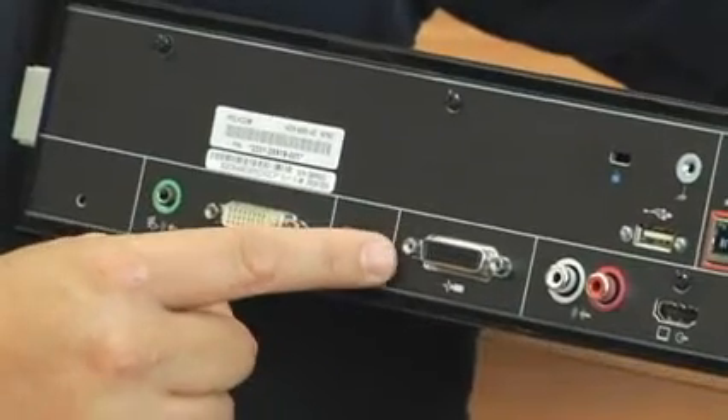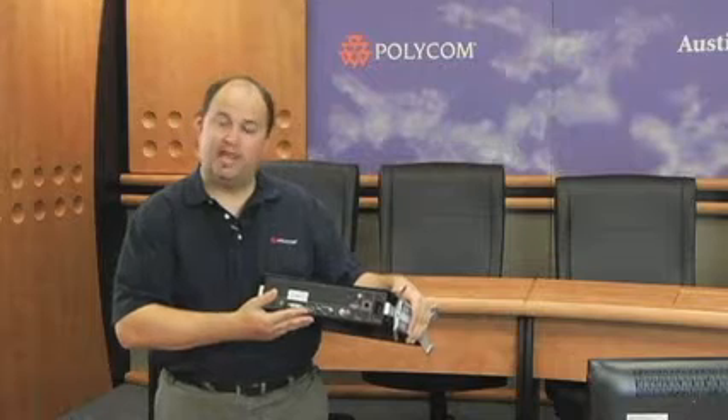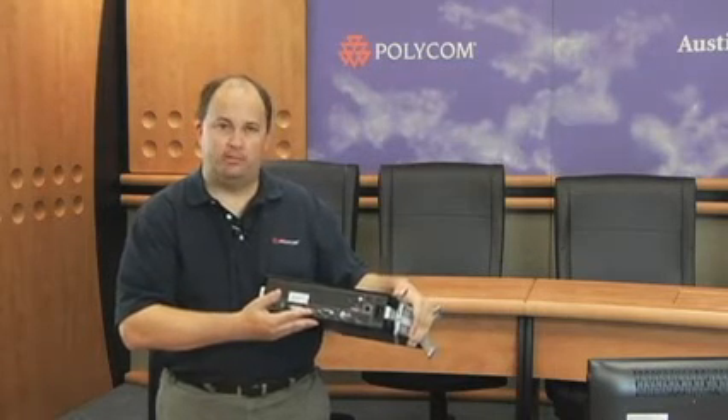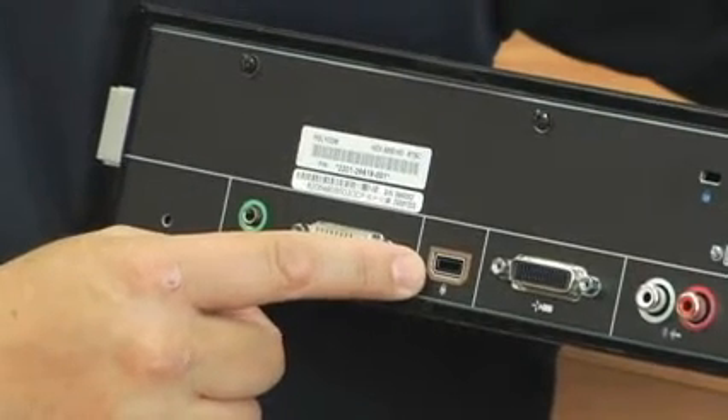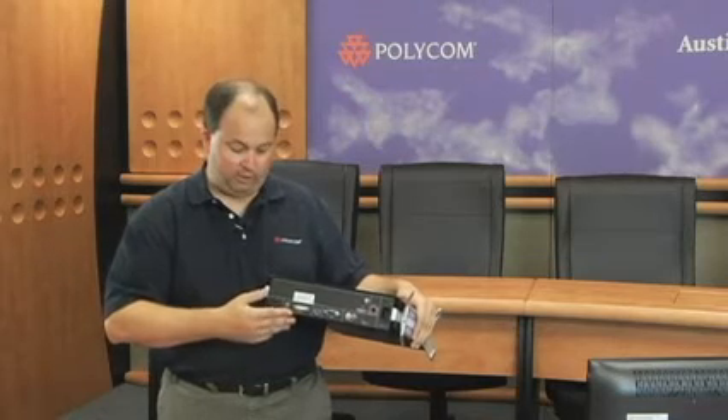Moving along the bottom, we have the HDCI input. This is for your included Eagle Eye 720 camera. Next to the camera input, we have your HDX mic array input. This is where you'll be plugging in your HDX mic array. Finally, we have a DVI input along with a PC audio input.